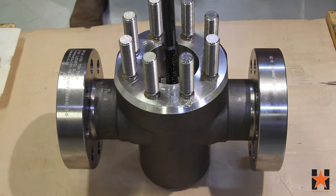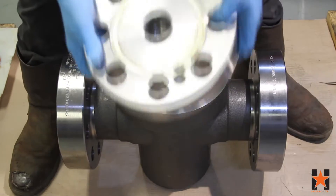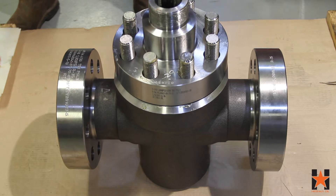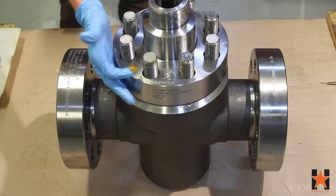Next, apply a small amount of grease into the bonnet gasket groove on the underside of the bonnet and place the bonnet gasket in the groove. This will help keep your bonnet gasket in place when installing the bonnet onto the valve.